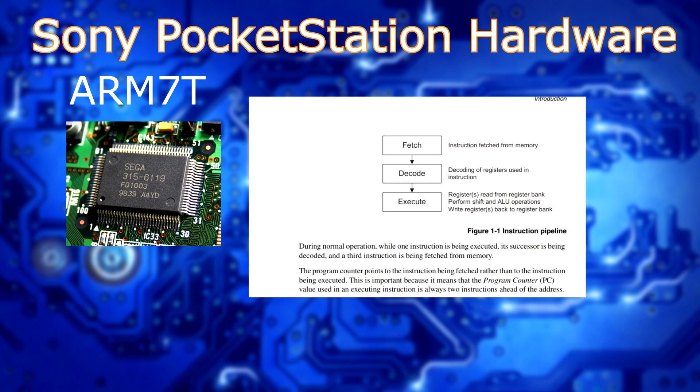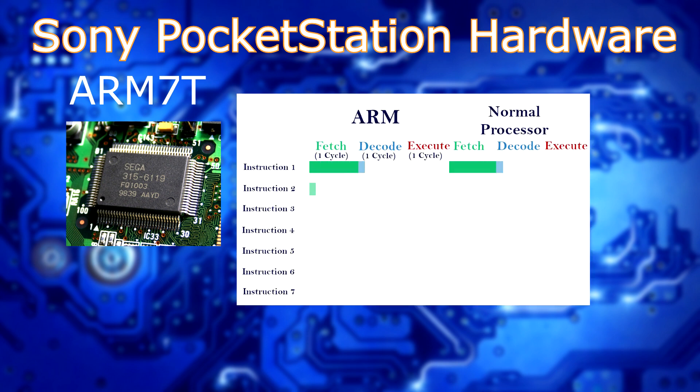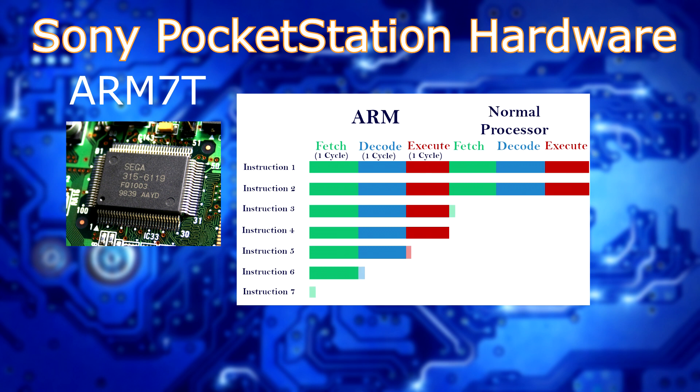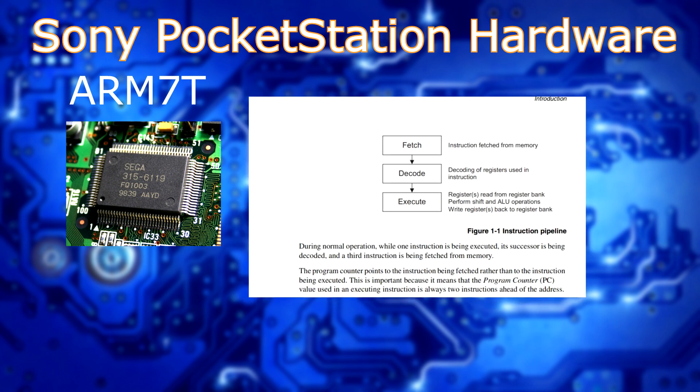The fetch involves fetching the instruction from memory. The decode involves decoding the registers that are used based on the instructions. Then the execute sends it off to the ALU, and eventually writes back to the register. Memory access is done with a single 32-bit data read, carrying both instructions and data. Only load, store, and swap instructions can access data from memory, and words have to be aligned on 4-byte boundaries. This is also common with the Cortex-M. Half words have to be aligned to 2-byte boundaries. The instruction set supported is a typical ARM7 instruction set, and it includes some Thumb instructions as well.